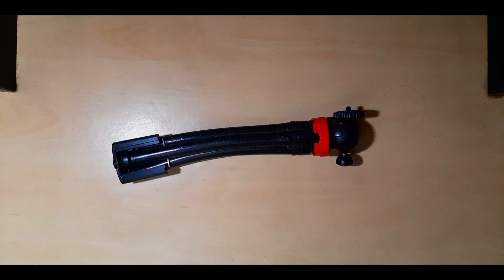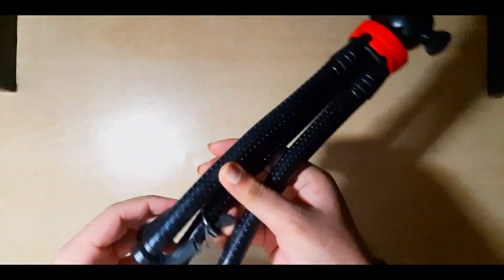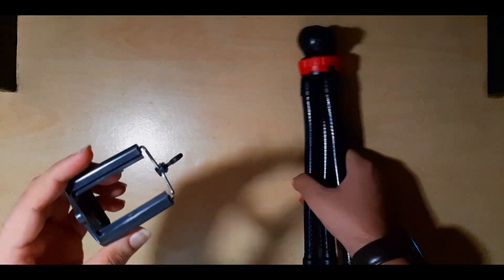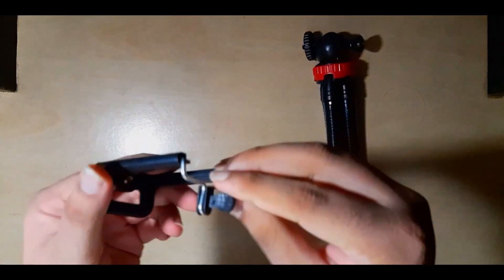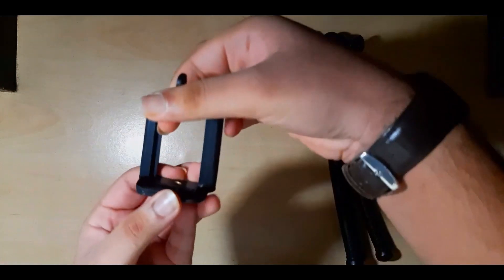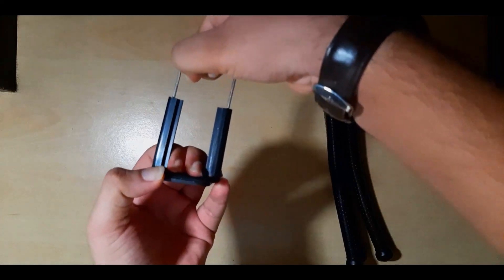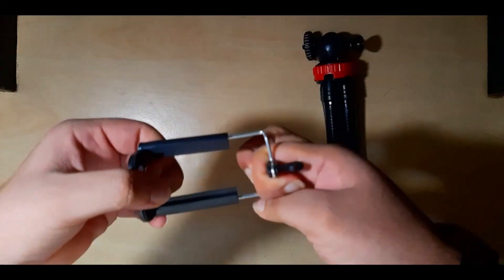This is the tripod and this is the mobile holder. You can just attach it here and then extend it as much as you want.